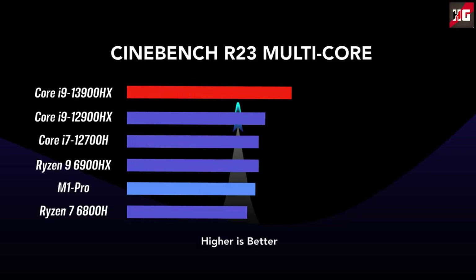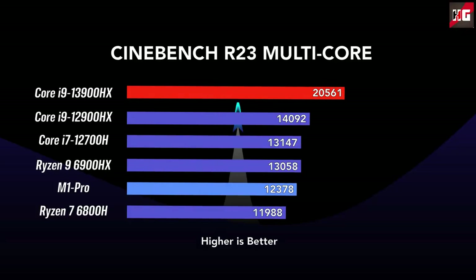Starting CPU benchmarks with Cinebench R23 multi-core at base power, the Core i9-13900HX is very impressive at a 55W power limit. The addition of 8 more efficiency cores relative to the 12900HX boosts multi-core performance substantially at the same power levels, giving a 46% higher score in this workload — which has generally been the case with many CPU generations.